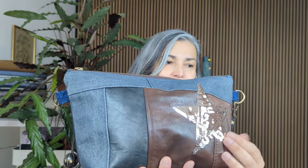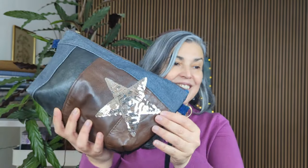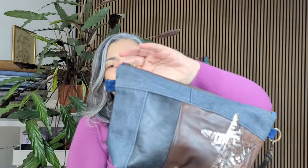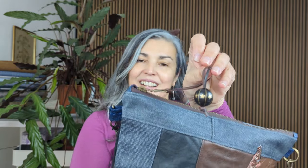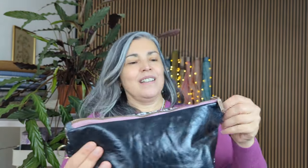I used to make a few crossbody bags and this one has a cork sustainable strap that I bought from Portugal a while back. I have a few of them — leather and also upcycled leather at the front, some denim, and I stitched this cute little star. Even the zipper bead for the zipper pull — everything is upcycled, everything has been bought from the thrift store. It's such a nice little crossbody bag.